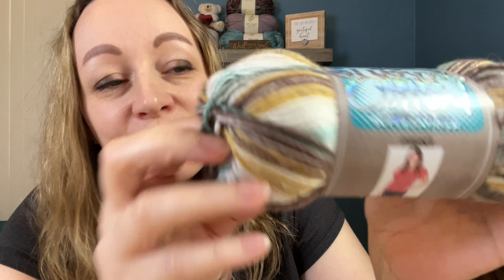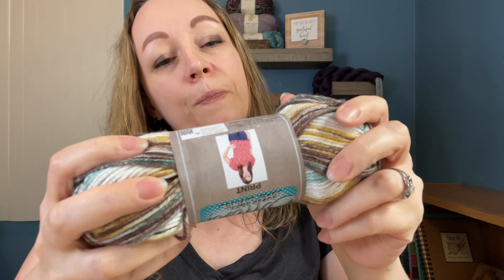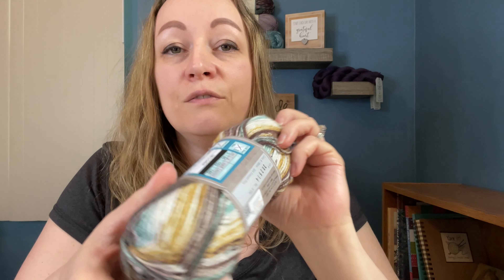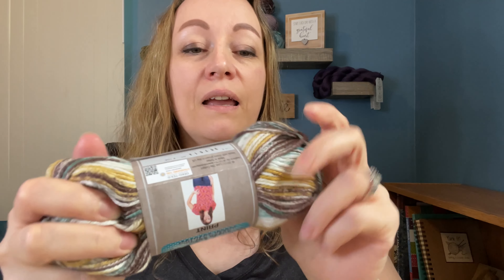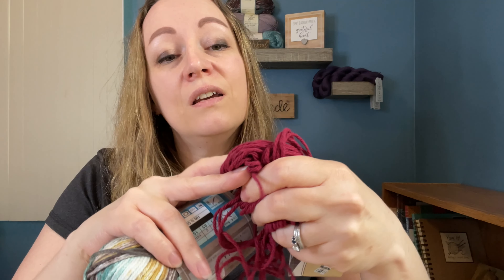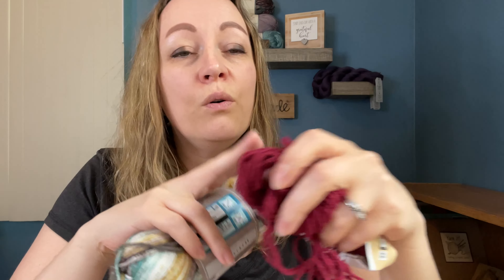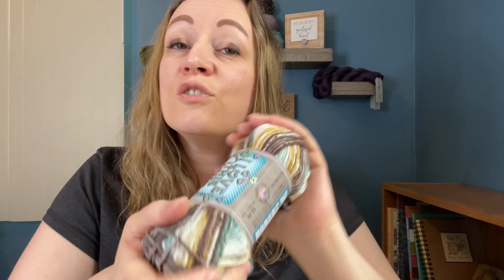I can't get over these colors — it's so beautiful. It has like browns, yellows, and greens. It's a weight four, hundred percent cotton. And I can't get over how soft this cotton is. If you compare it to Lily Sugar and Cream, that one is more rough, and I know when you wash it, it softens up. But this is already soft.